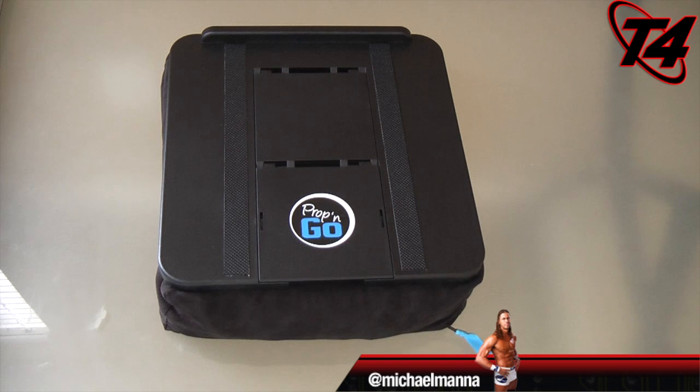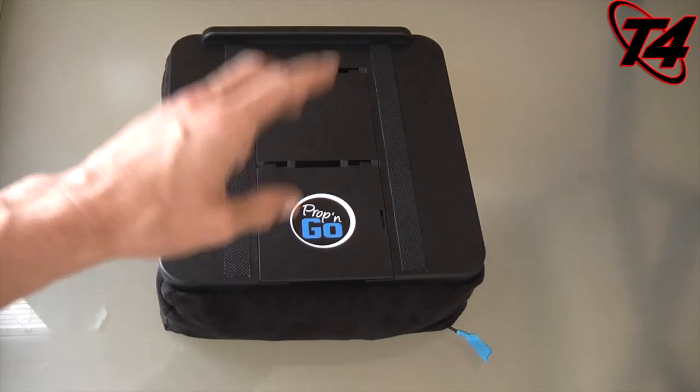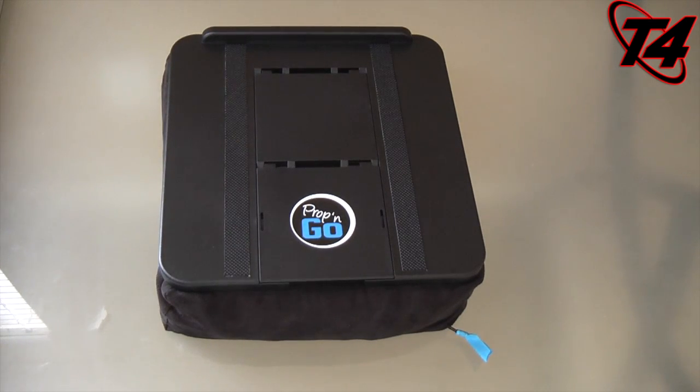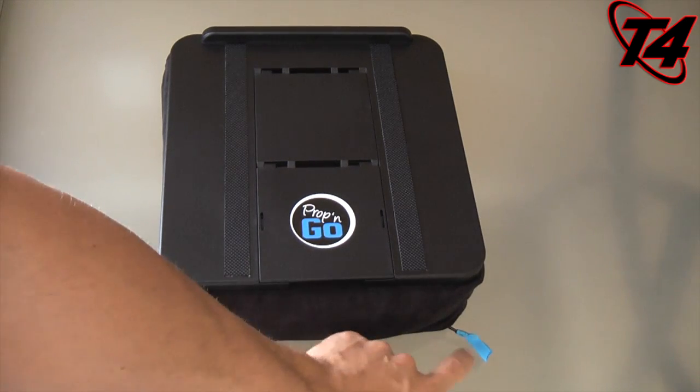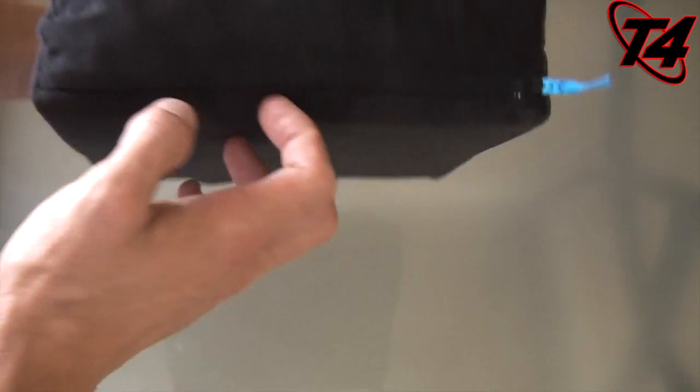Hey everyone, this is Michael Manor from the T4 show, and today we're going to take a look at a pretty unique product called the Prop and Go from paddedspaces.com. Now the 'prop' part of Prop and Go sort of gives it away — you're going to be propping stuff up on this product. But the 'go' part we're going to get to in a little bit, and that could be why it has that little blue zipper there.